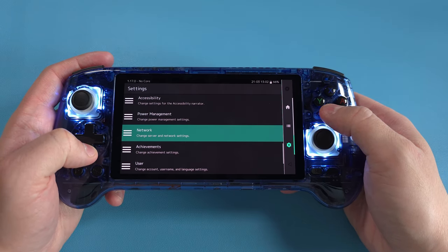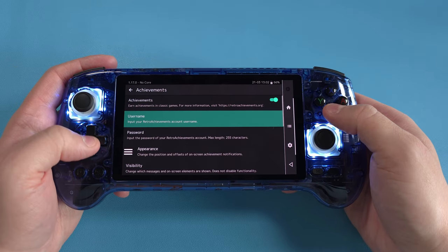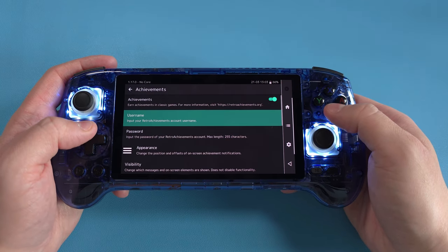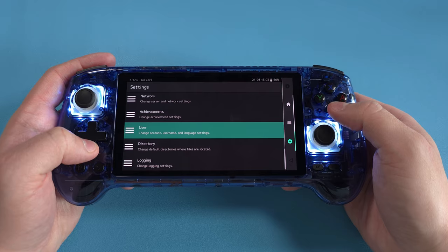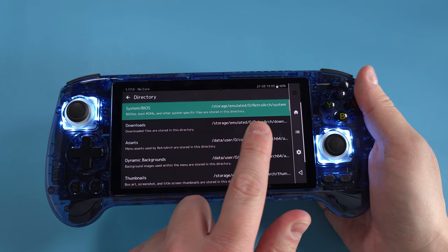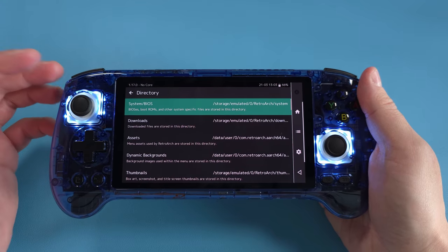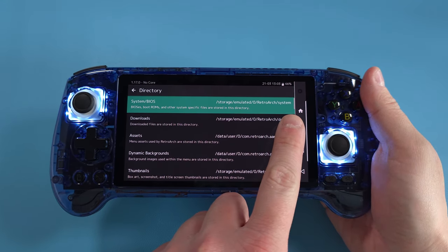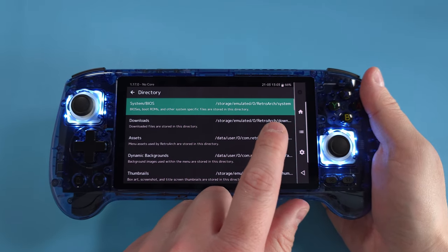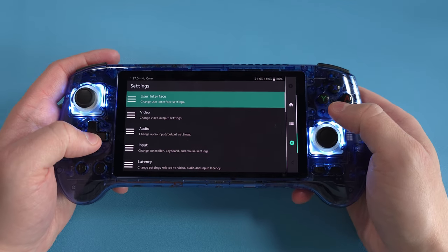Scroll right down and you'll see Achievements — this is where you log in with your RetroAchievements account. I'd also suggest disabling hardcore mode if you're going to log in, so you can collect retro achievements. Scroll down again and go into Directory — there's a System/BIOS folder. You need BIOS files for some systems like PlayStation 1 and sometimes Dreamcast. It shows you where to put your BIOS files: in the internal storage RetroArch system folder.